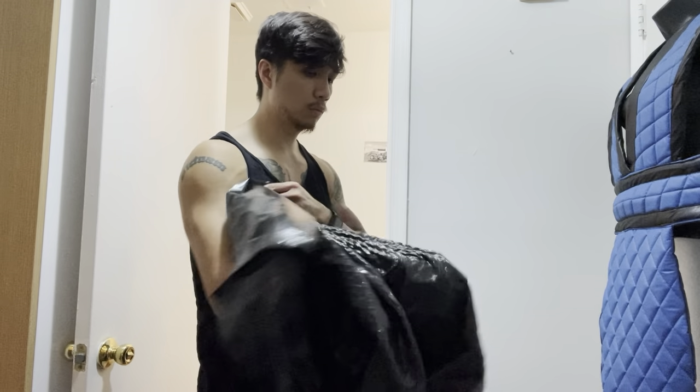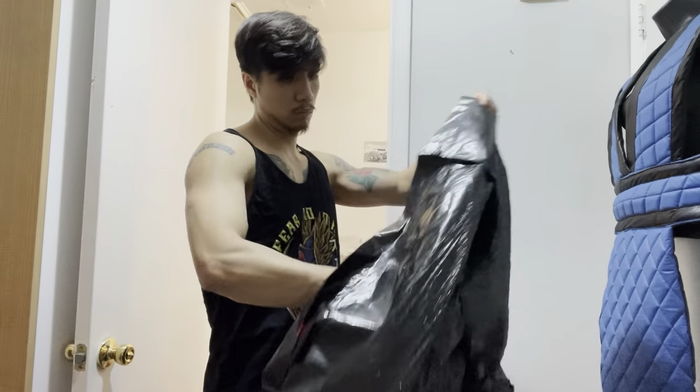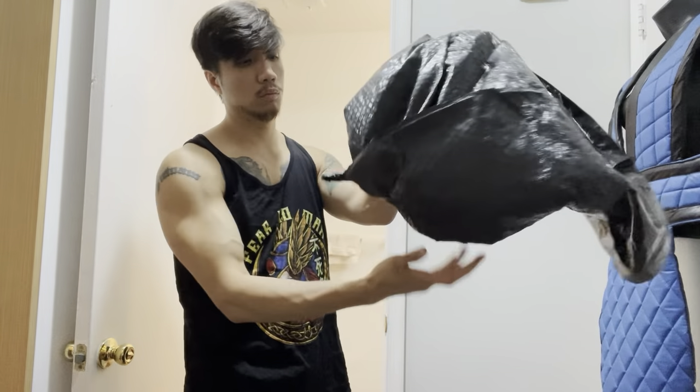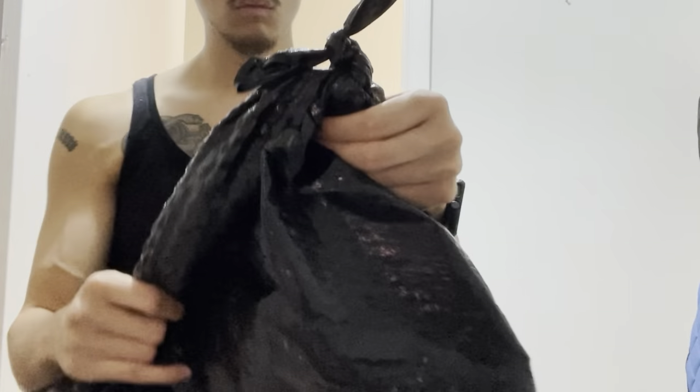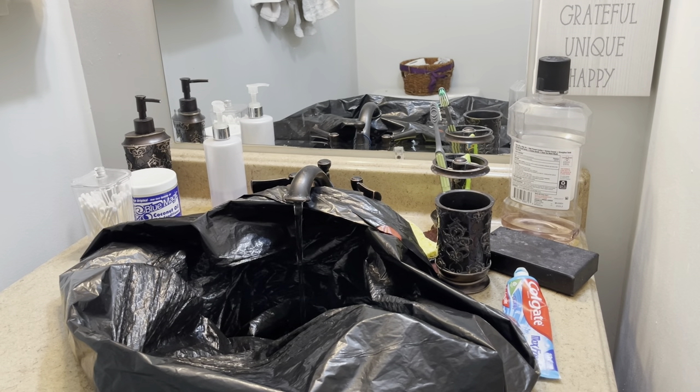This isn't my idea obviously, and I've never been to prison and don't plan on it. But on my channel I like to try different things as far as DIY workouts, and I like to learn from different types of people. This is a creative and unique way to get a workout in. After you tie the bottom of the bag, just fill the bag up in the sink like I'm doing right here.